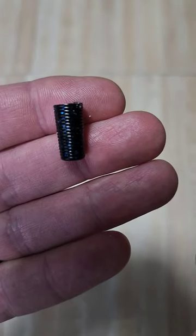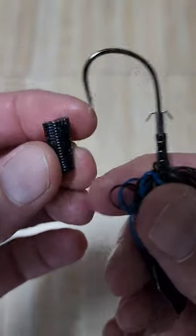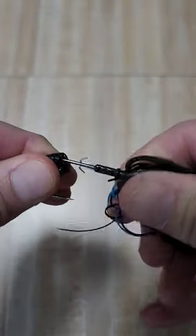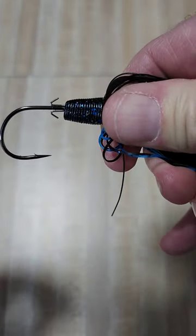Everybody always goes through a lot of stick baits or plastic worms — keep your little chunk of it like this, and I'm going to show you how to use it as a spacer for this jig trailer. You're just going to take this and run it up on the shank of the hook all the way to the jig head. Just like that. So this is going to be our spacer.